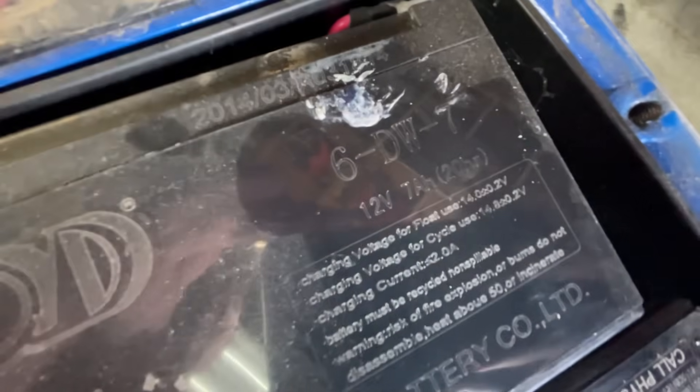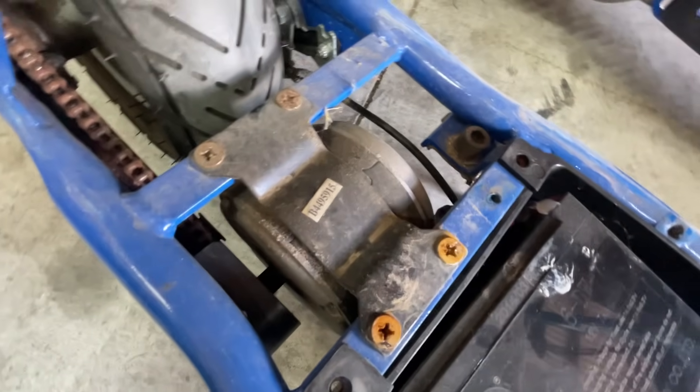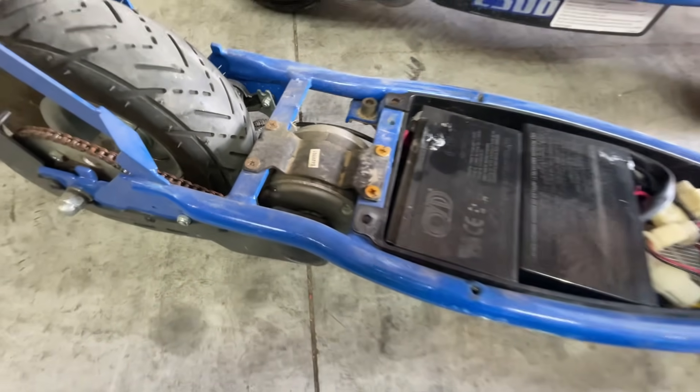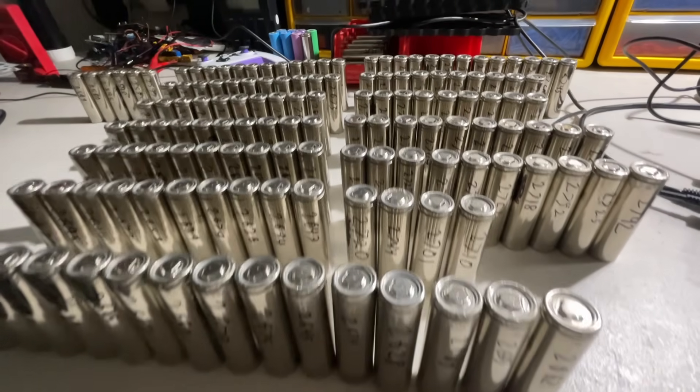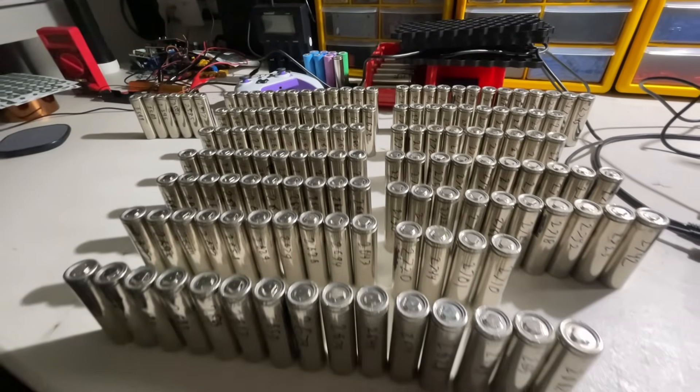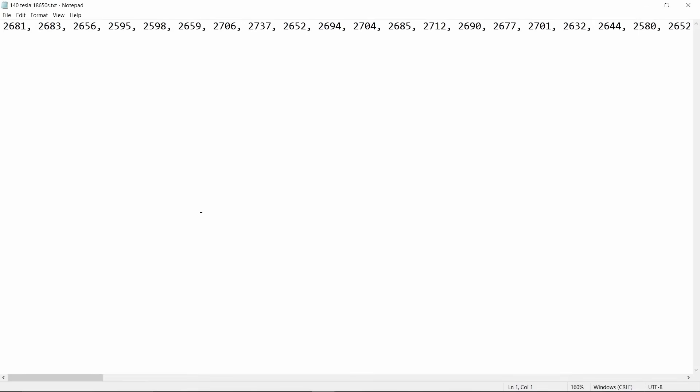These scooters use lead acid batteries and a brush motor, which is all really old technology. To start with the upgrades, I'll be building a lithium ion battery pack out of the 140 extra cells from my last build.